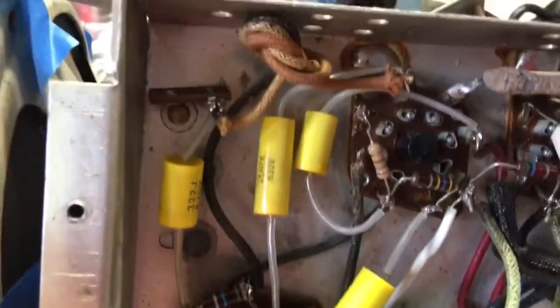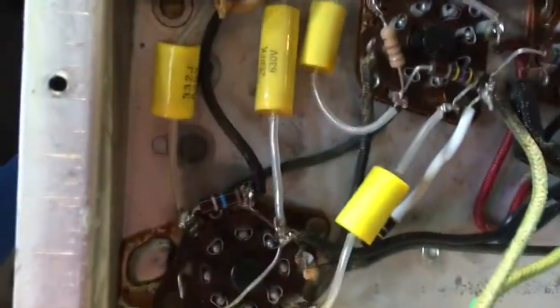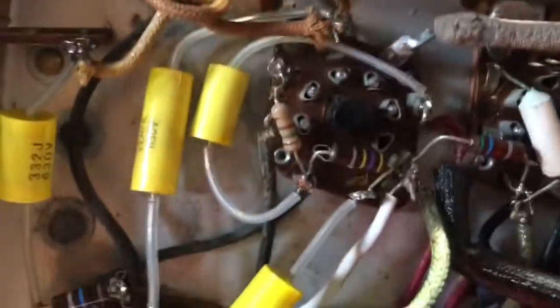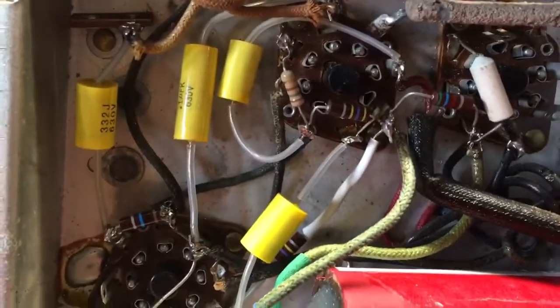So I went ahead and replaced every single resistor because like I said, they were all out of tolerance — they had all drifted high. This one was close, but I have a bunch of half watt 150 ohm resistors from Radio Shack, so I might as well throw a new one in there. We just kept these two as the only ones I didn't replace. So this is all done as far as caps and resistors.